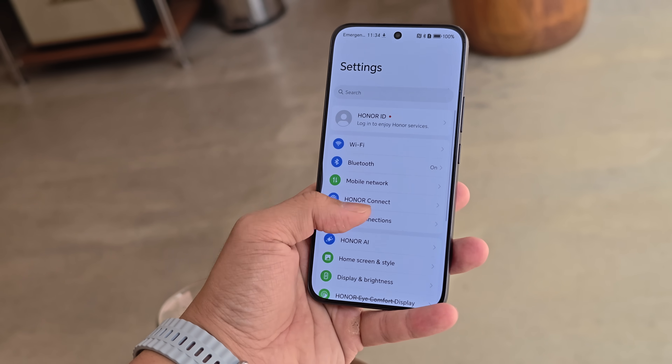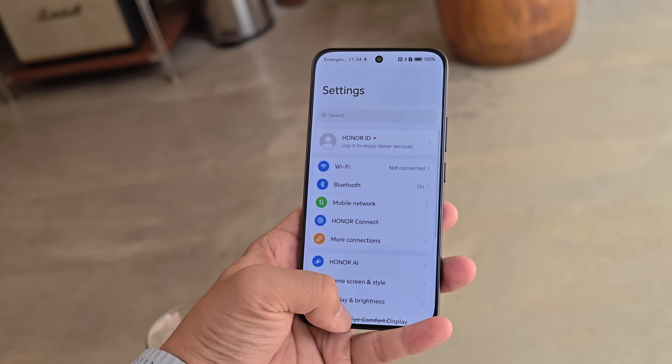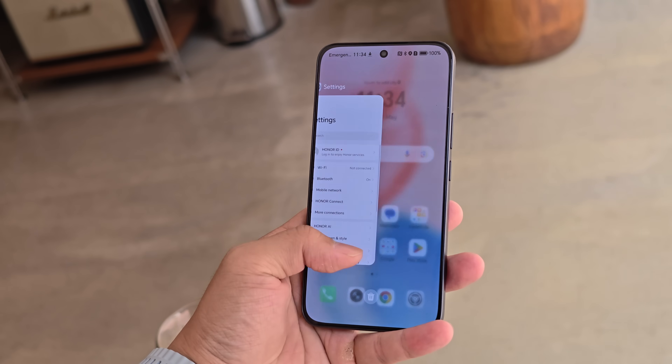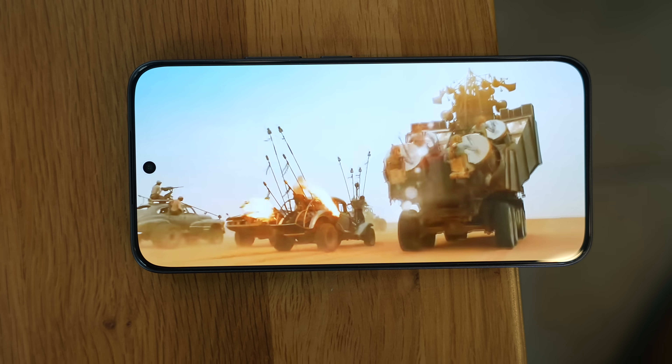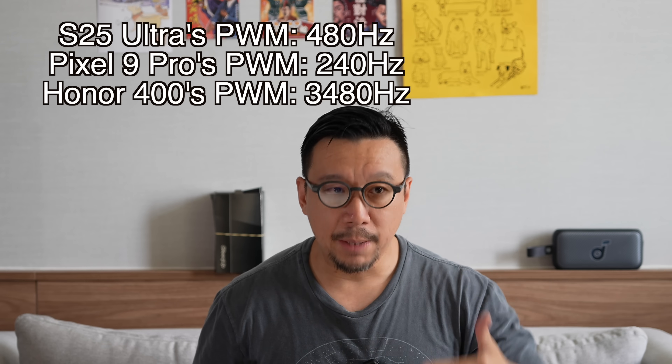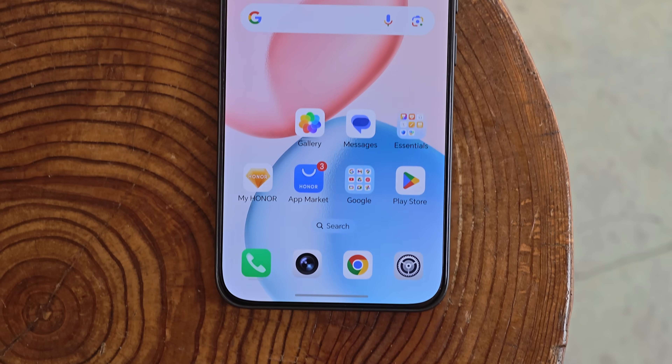For what you get: a 6.5-inch OLED display, 5000 nits of brightness, 120Hz buttery-smooth animations, and a relatively high 3840 PWM — that's pulse-width modulation, which refers to how often the screen flickers at low brightness. The higher the PWM, the better it is for your eyes. Samsung and Google phones have really low PWM, causing flickers that give some people headaches. Honor has been a leader here, and I'm happy the PWM on this mid-range phone is still quite high.